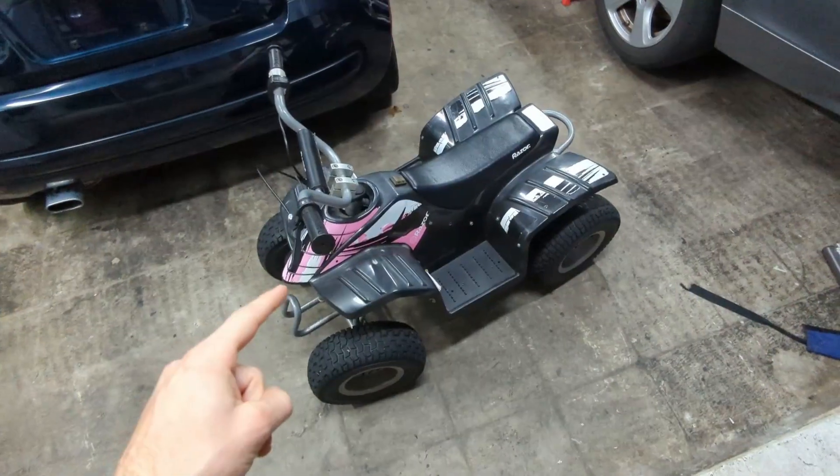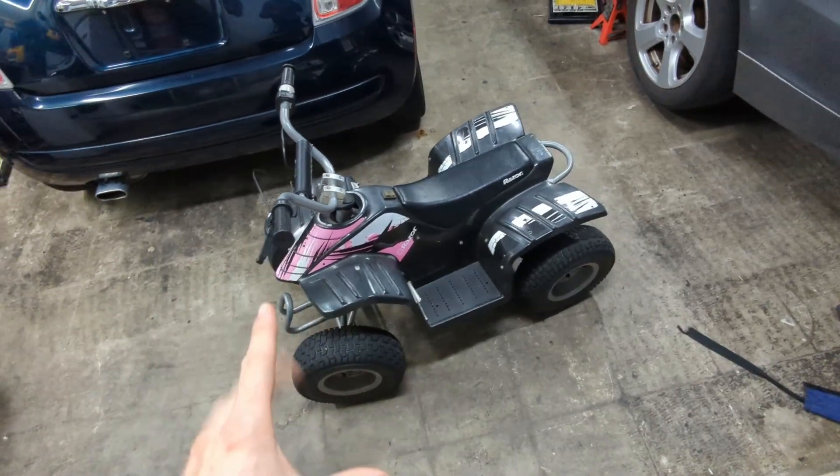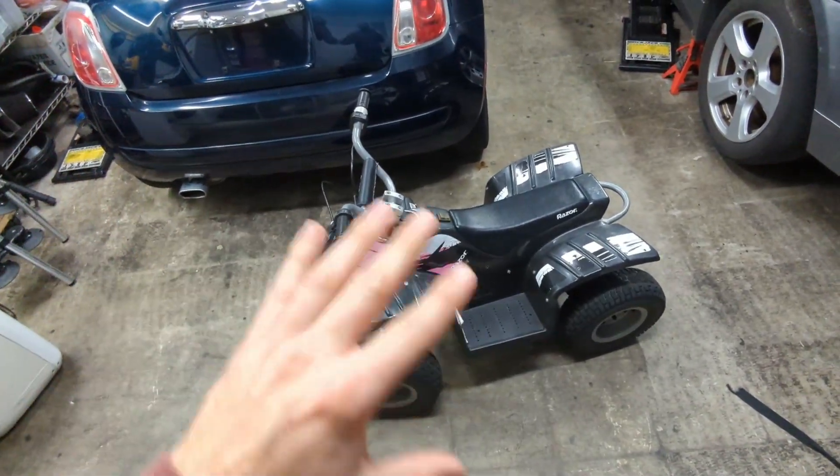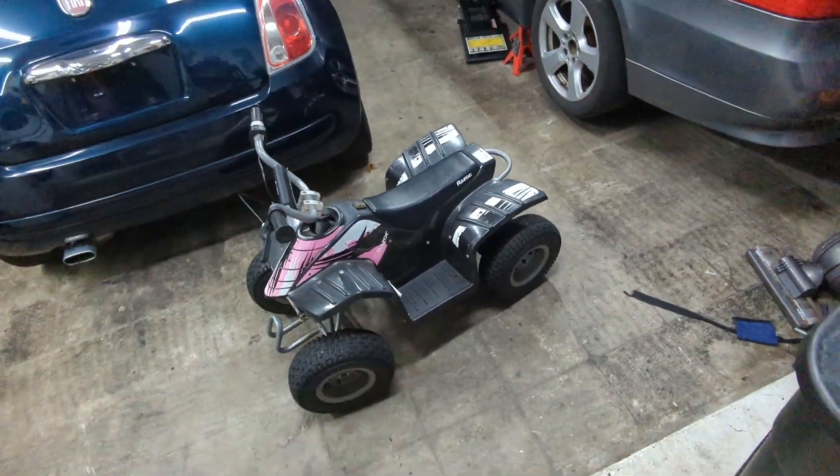So we're going to be making a custom enclosure using recycled cells — a battery that's going to power this thing and have a lot more range than the original. I'm going to show you guys that entire process so you can get inspired to do this yourself at home. Let's go ahead and get right to work.